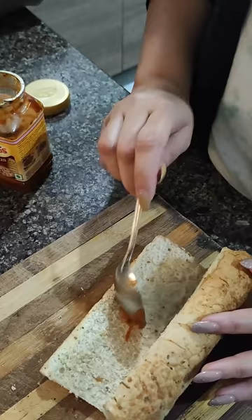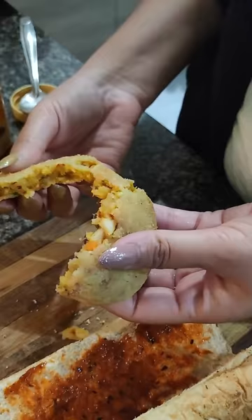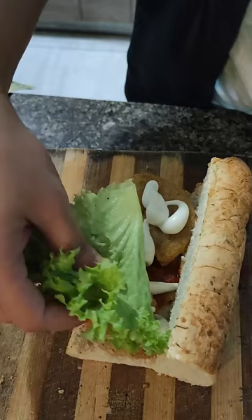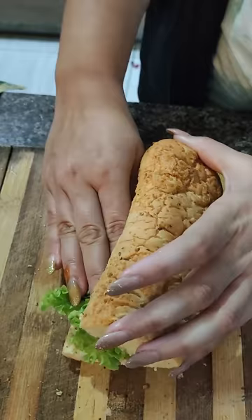Next we will take Fun Foods Pasta Pizza Sauce. It is very salty so keep that in mind. I had air fried it so that it will be healthy. And we will add a lot of mayonnaise and some lettuce, because I feel that it will taste 10 times good.